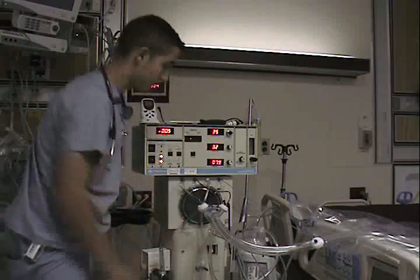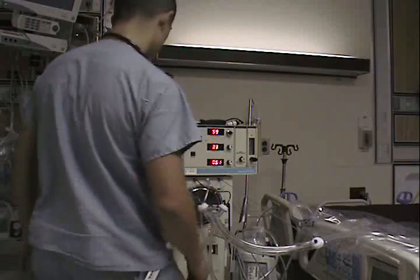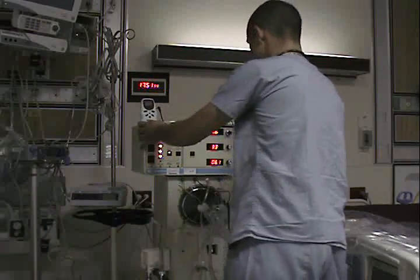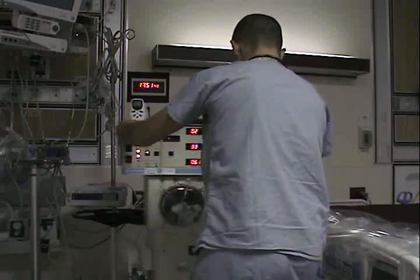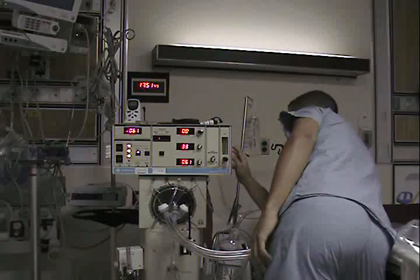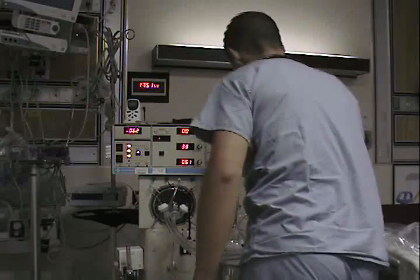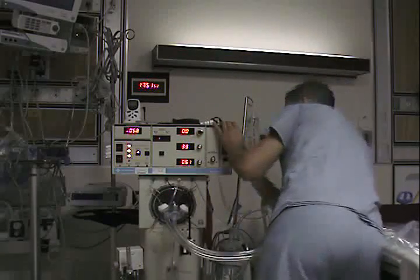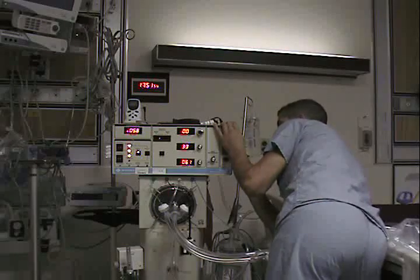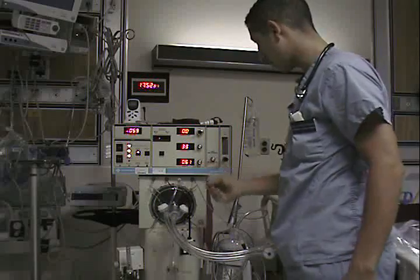Power the machine on. The insertion is calibrated over here. Set the bias flow to 20, then take the bias flow adjustment to max — and the airway pressure max.